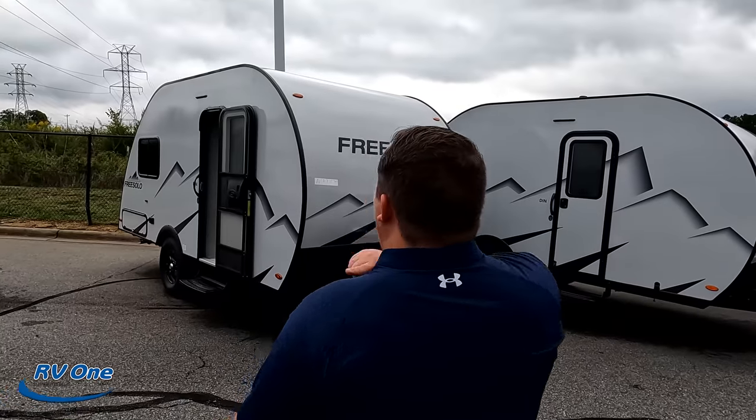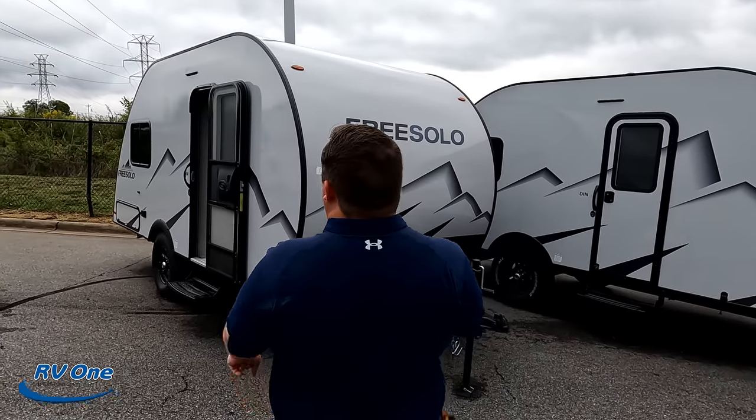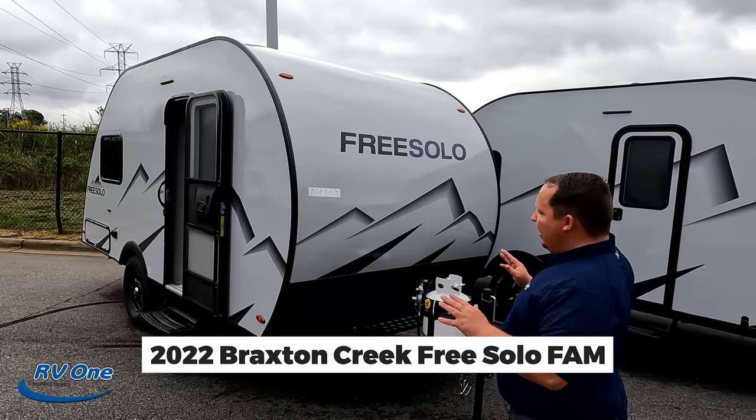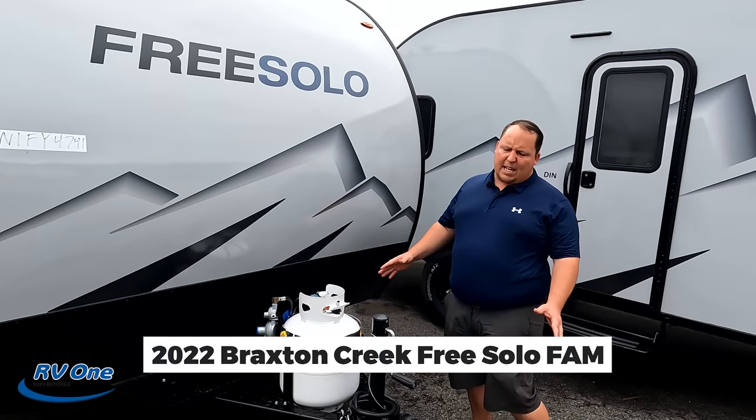These are really small units so we're going to do all three together — it's a three-for-one. We're at RV1 of Charlotte, North Carolina, one of our favorite stores. Thank you so much for letting us record here today. The first model is FAM — for family — which is the bunkhouse one.